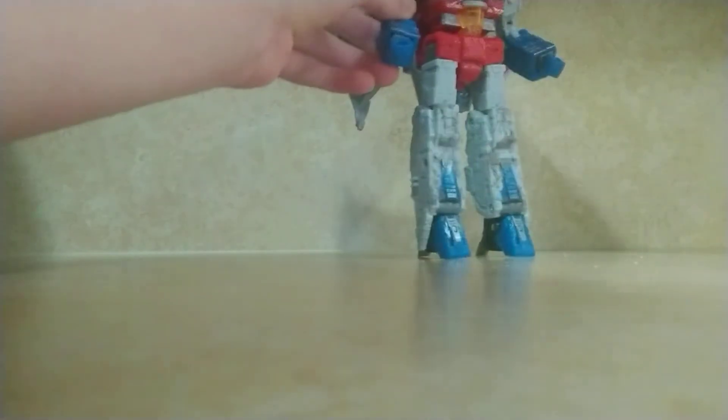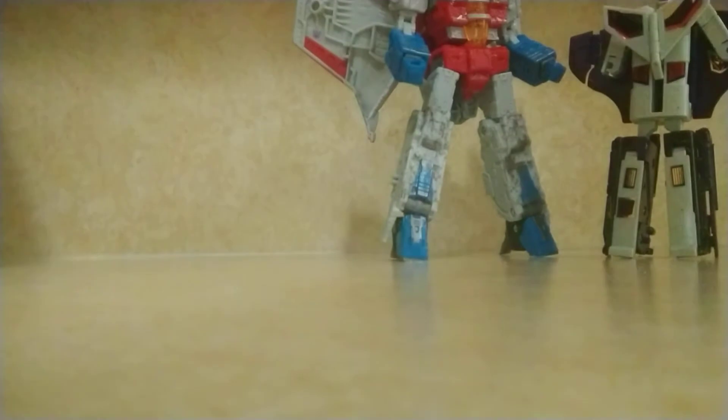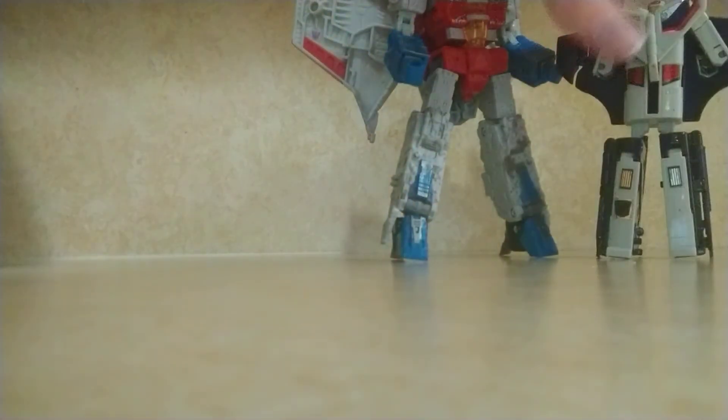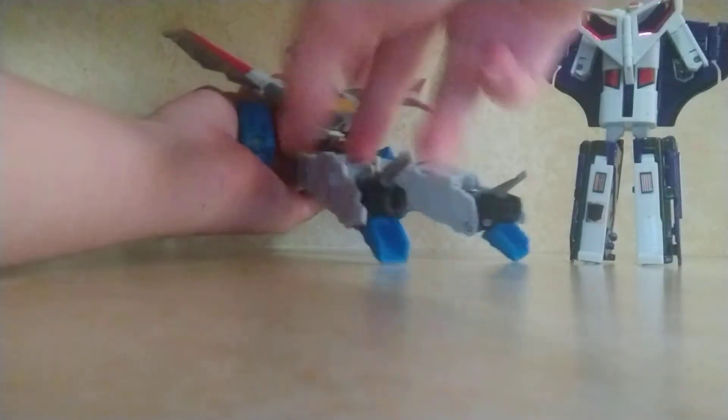And he can do a pivot. This guy's very good — you can give him some dynamic poses, especially for his size. Compared to the original Astrotrain, you can see that Astrotrain has die-cast metal but is lacking in articulation. This guy is cheaper but has more articulation.